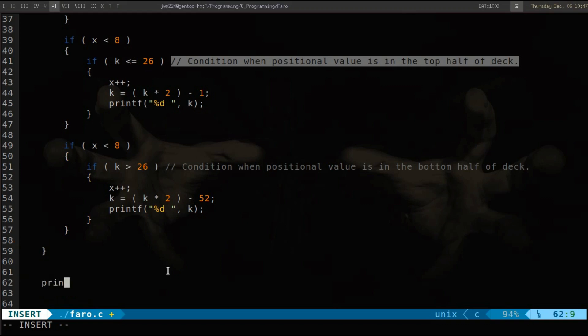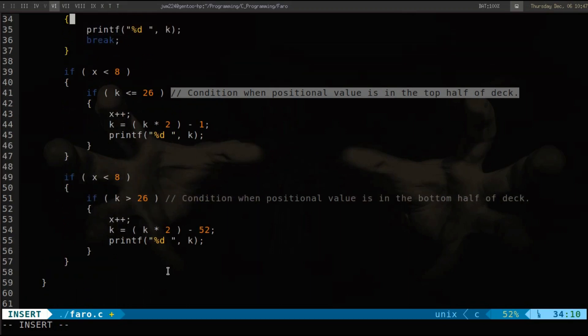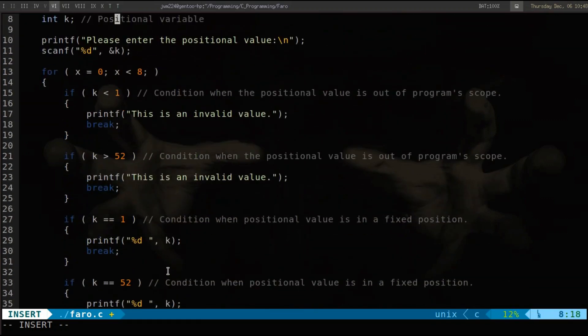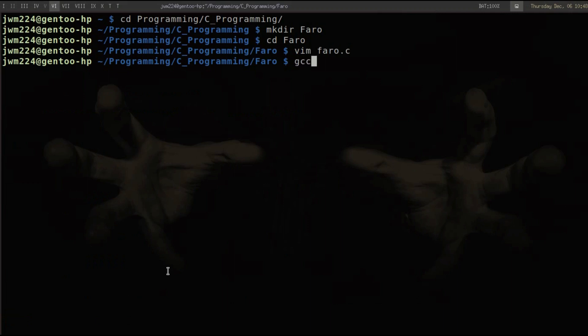We'll add one more printf for a newline to keep everything neat. After reviewing the code — looks good — we'll compile using 'gcc -o faro faro.c'. Everything compiles successfully.